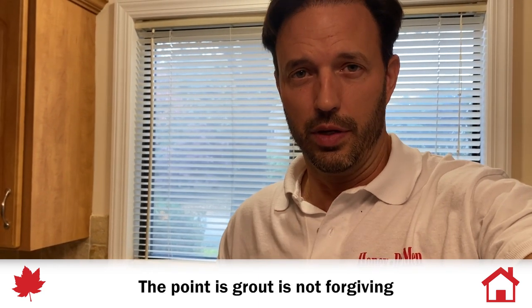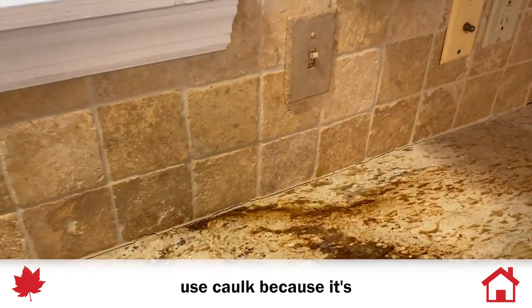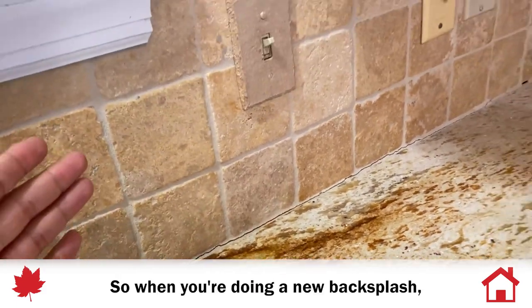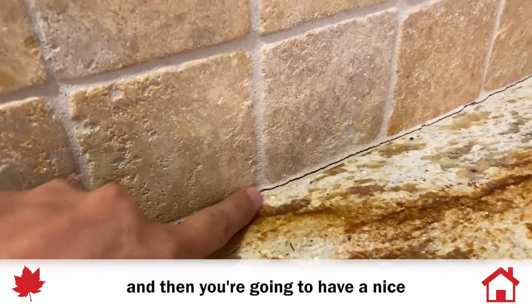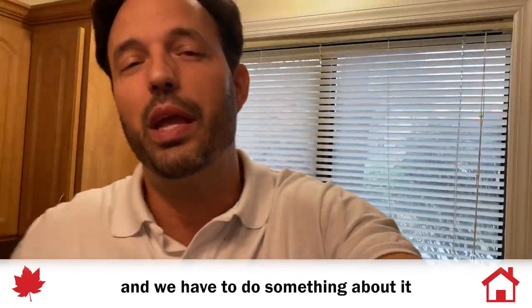The point is grout is not forgiving — it is not flexible — so it will crack and separate. Caulk won't. But most guys won't use caulk because it's not color matching, and it's very hard to get color matching caulk. So when you're doing a new backsplash, you want the customer to be happy — you do all this beautiful work and have a nice grout line that looks pretty — but a year later it's going to crack and come apart, and then someone like me has to come in and do something about it.